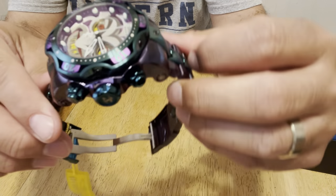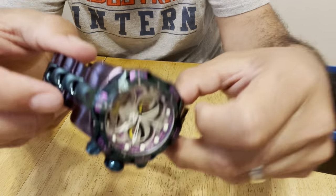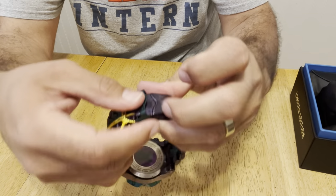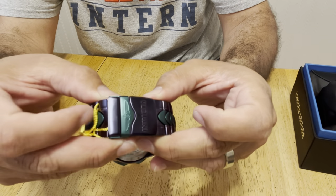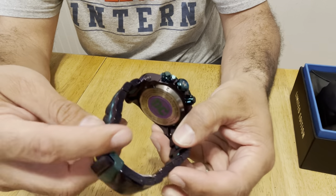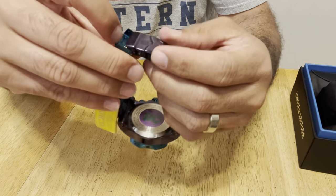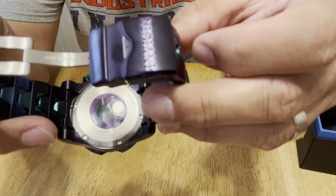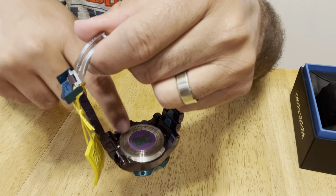Just giving you guys a closeup of the casing and all the details on it. The clasp at the bottom — I like how they did the color combination, where they made the buckle purple and the little clasp green. They really did a great job with the color. On the inside — let me open this back up — on the inside you get the purple DC Comics logo on the back of the face. There's also a lot of detail on the back cover here.